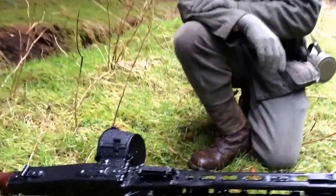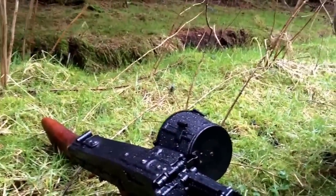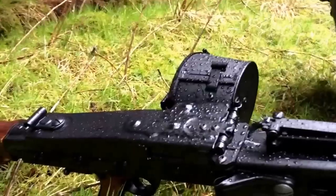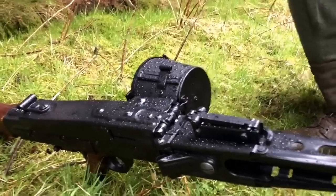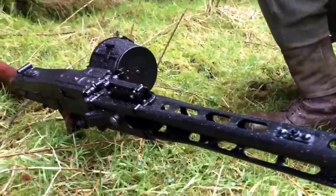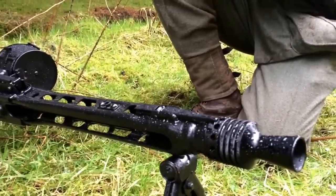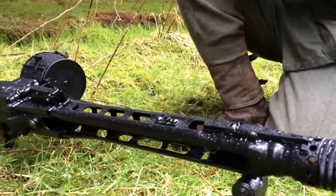Looking at this, we can see there's a drum magazine on the side of it. Is this a high-capacity drum mag? It is — it holds 2,000 to 2,500 BBs. And how quickly do you go through those BBs? Are you finding that on full auto it's going through them at the same rate as the genuine weapon, or is it a bit slower? It's a little bit slower.